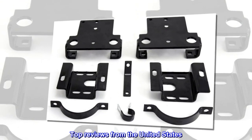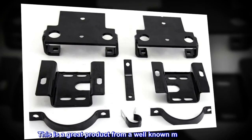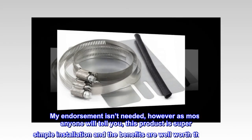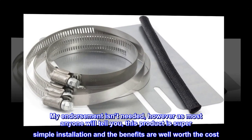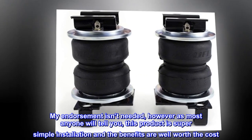Top reviews from the United States. This is a great product from a well-known manufacturer — it doesn't need an endorsement. However, as most anyone will tell you, this product has a super simple installation and the benefits are well worth the cost.